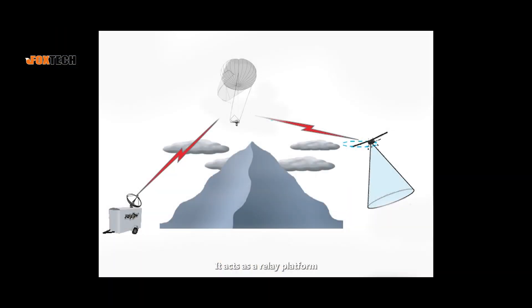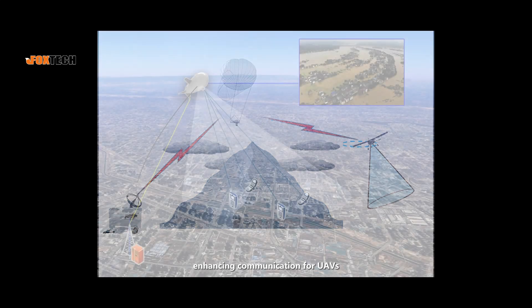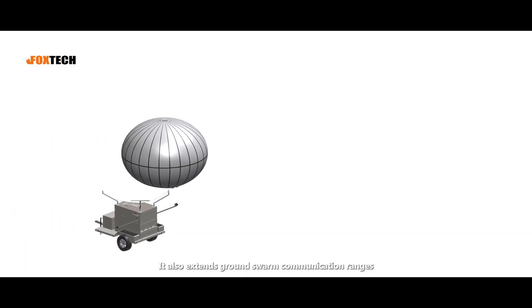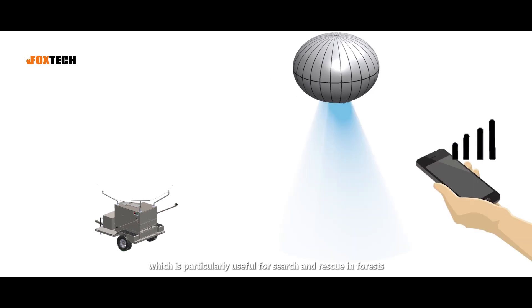It acts as a relay platform, enhancing communication for UAVs. It also extends ground swarm communication ranges, which is particularly useful for search and rescue in forests.